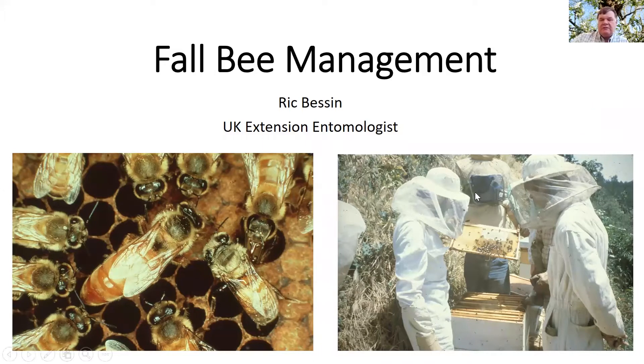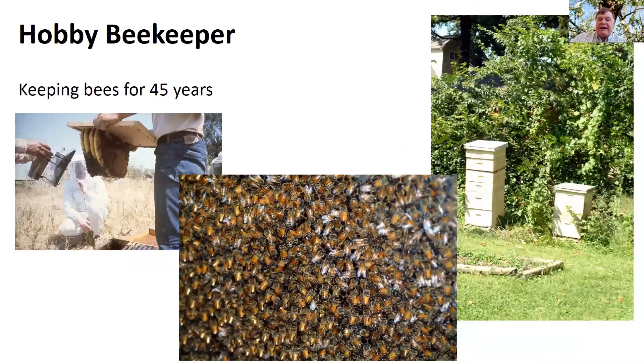Let me say a little bit about myself. I'm a longtime beekeeper — I said I've been keeping bees for 45 years but it's really been a little bit longer than that.